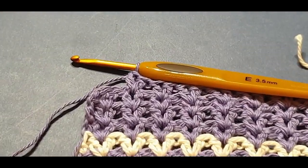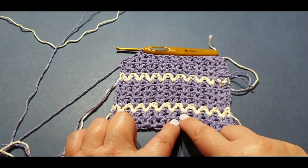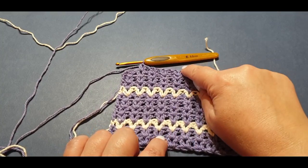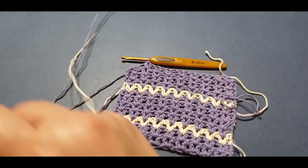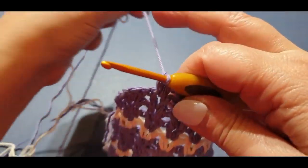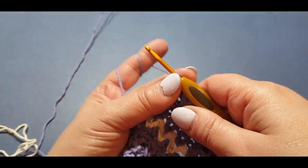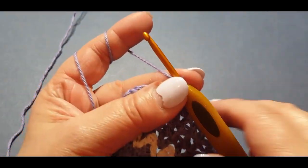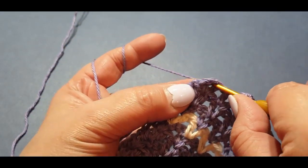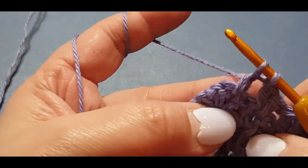Here we are at the end of that fourth row. You've done your two rows purple, one cream, four purple, one cream, four purple — and now we are going to add another cream. We're actually flying through the cravat — it's not a long stitch, it's very quick and easy.